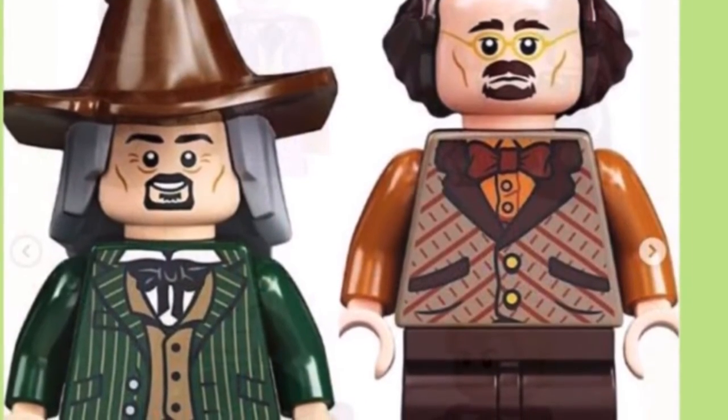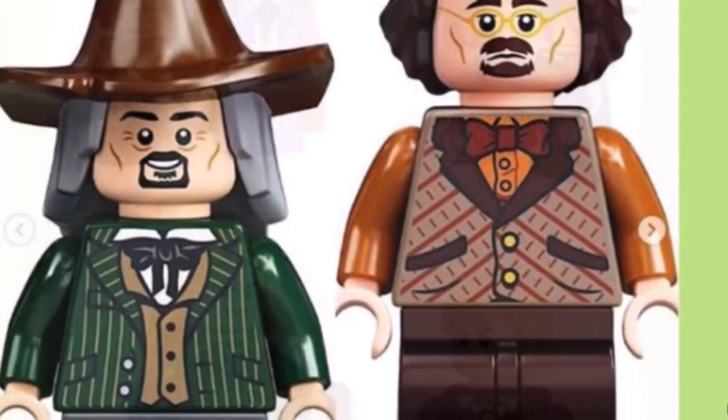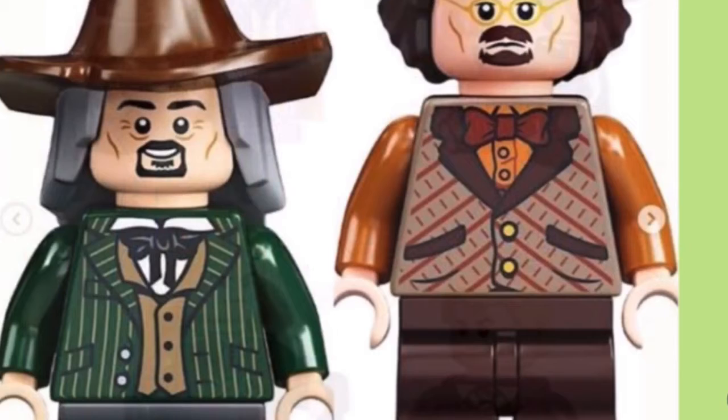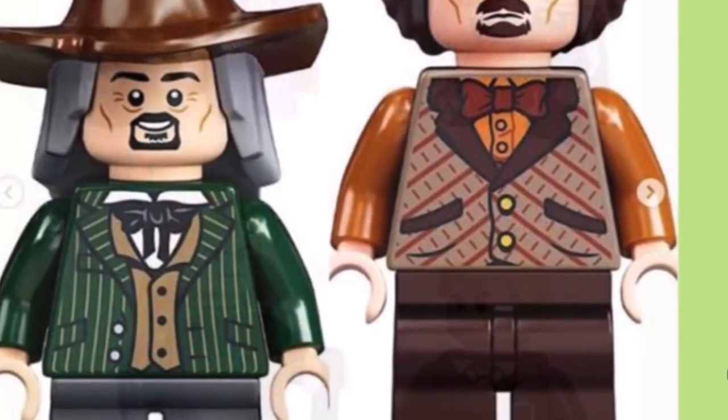We did not get Rita Skeeter, but we did get a Daily Prophet Reporter. And that other guy there, who I didn't know who he was — he is the guy who works at the ice cream shop.